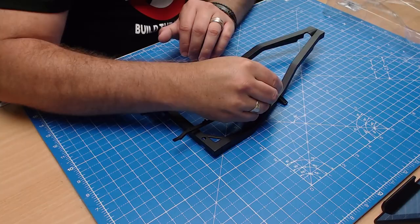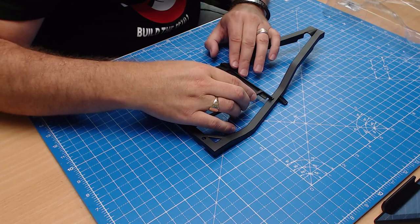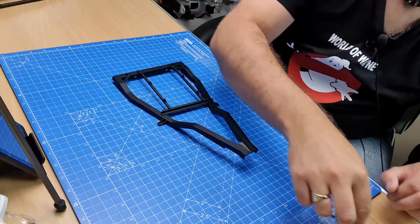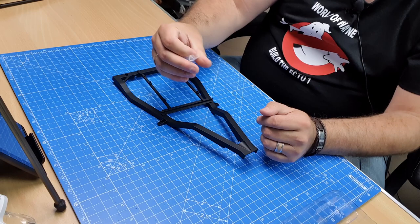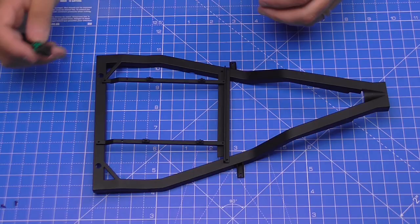I'm going to drop a little bit of oil into these holes, like you've seen me do on every episode. There we go — we'll line that up again and break open the EM screws. These are the only ones that come in this pack, so we'll get two screws put in here first.